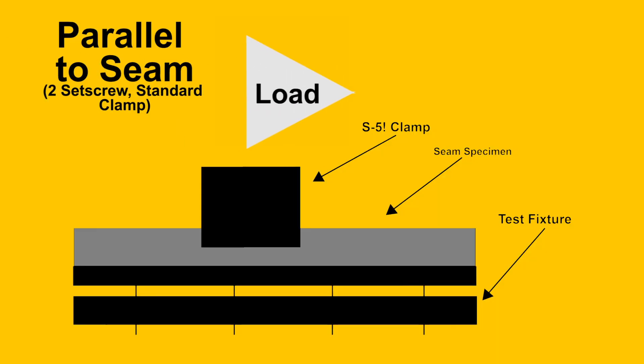For example, if your roof is designed to hold a 300-pound point load and the clamp can hold 2,000 pounds, then there's no point in using an even stronger clamp. We test our standard two-set-screw clamp in parallel to seam orientation because typically this load orientation utilizes an application where the clamp to seam connection could be the weak link. An example of this could be snow retention.